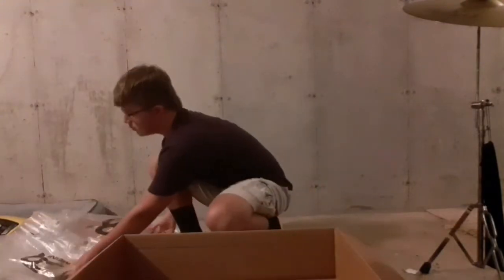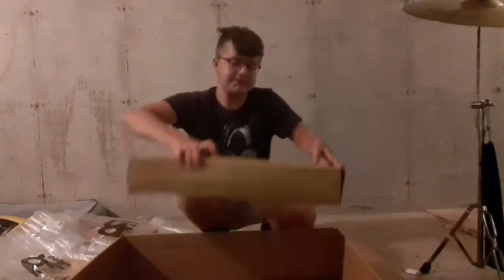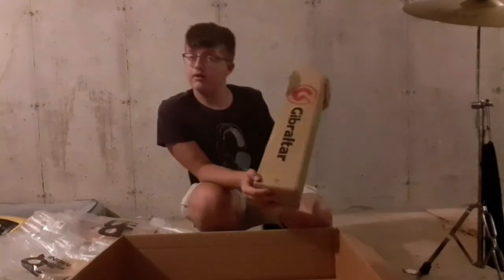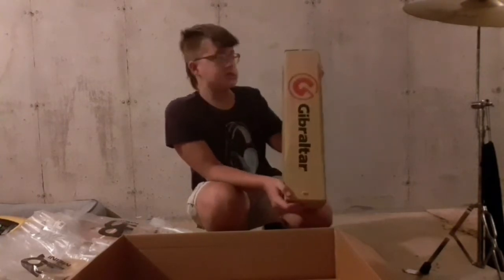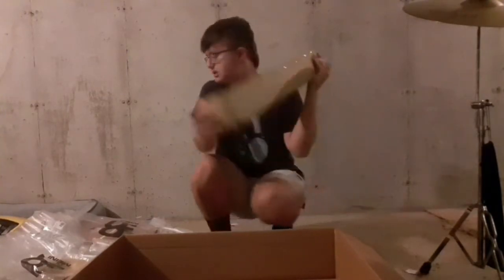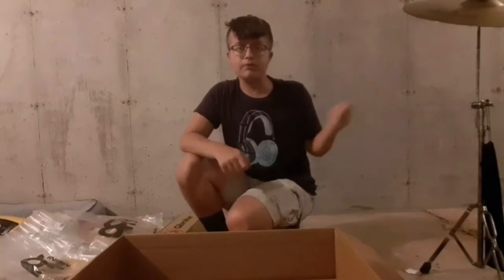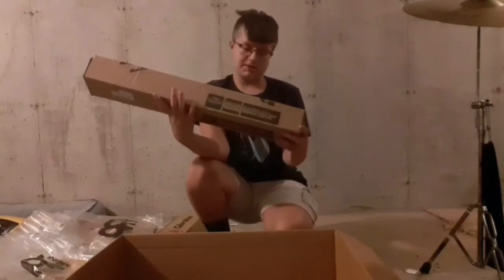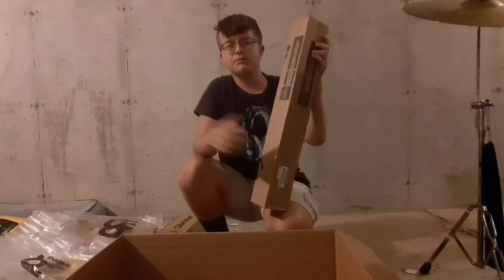We've also got two stands, which I didn't talk about much in the first birthday vlog. This is a Gibraltar electronics stand, which is actually good for setting up electronic stuff like Roland pads, but I could also fit a Rototom on here. It's a shorter stand than the normal Rototom stand I got, so I can set it pretty low. You can fit one Rototom on it, or you can fit the whole bar which has all three. And then this is just the standard Pacific Drums brand cymbal stand.